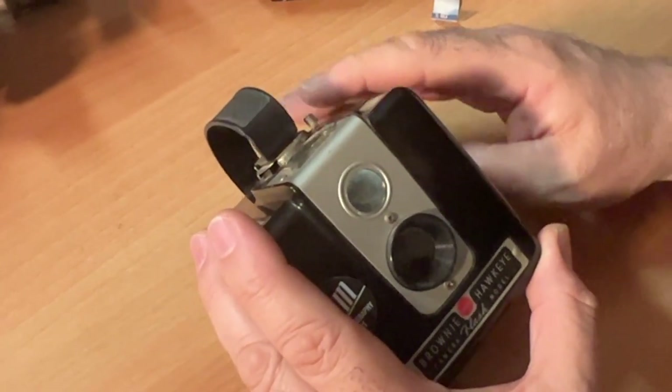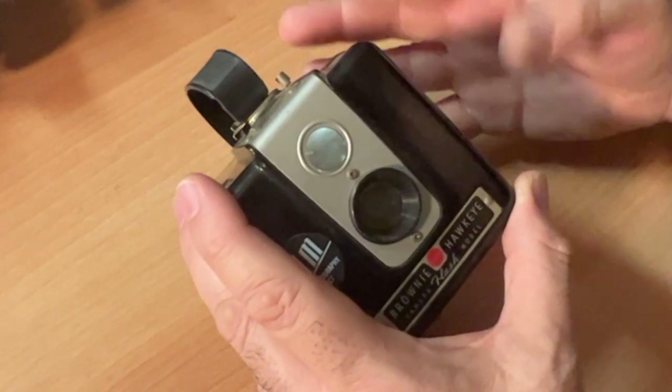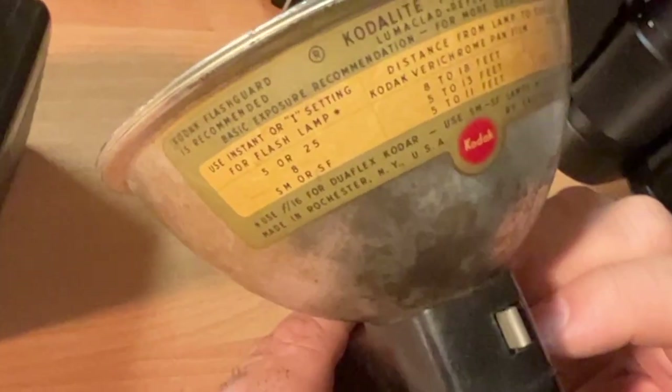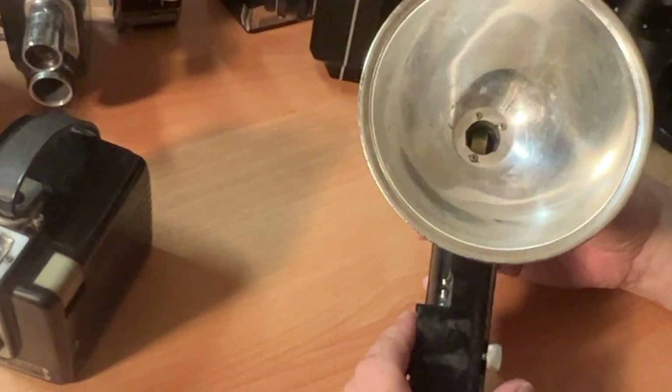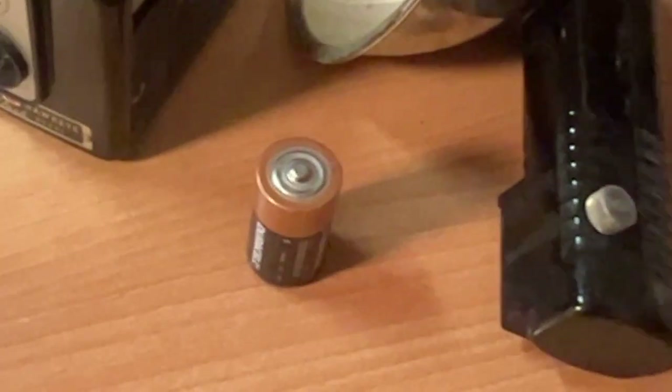If you're shooting in shade, or if the person you're shooting has the sun behind them and you need some light in their face to get beautiful pictures, I highly recommend the flash. The Codalite flash holder — this flash takes two C batteries, which are available at any supermarket.